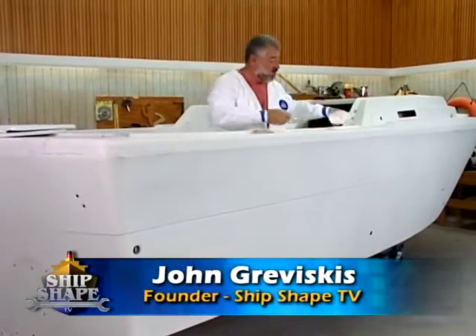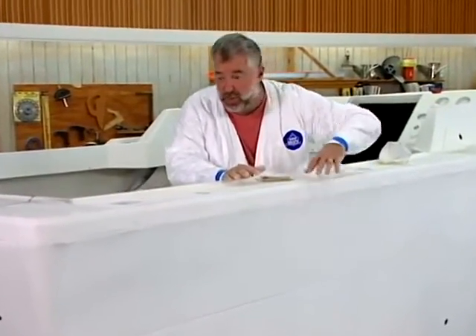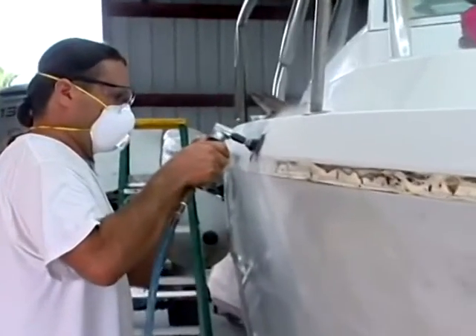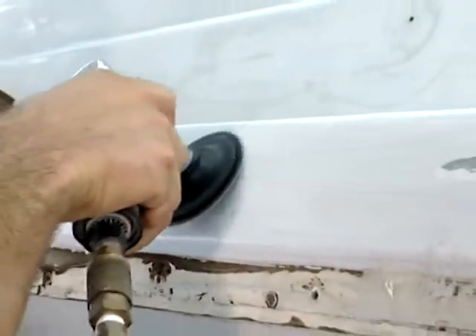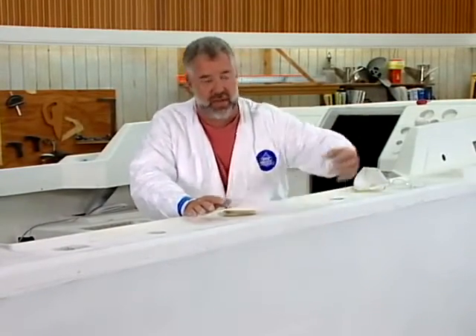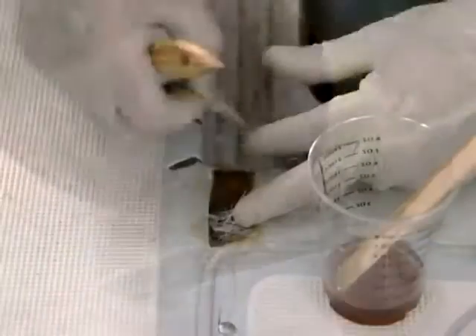I want to bring you up to speed with what we have done to the hull sides in order to get it ready for paint today here at Ship Shape TV. If you'll recall, we had some varying degrees of spider cracking issues on the outer hull. If a spider crack gets pretty deep and goes into the fiberglass chop strand mat — that's a cosmetic fiberglass they put into the outer skin of the boat to mask off the print pattern of the structural fiberglass — you're going to need to grind into the boat, grind into that fiberglass chop strand mat, and laminate in some new fiberglass chop strand mat.